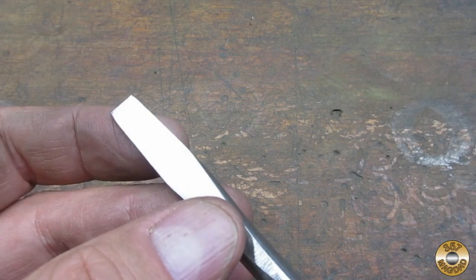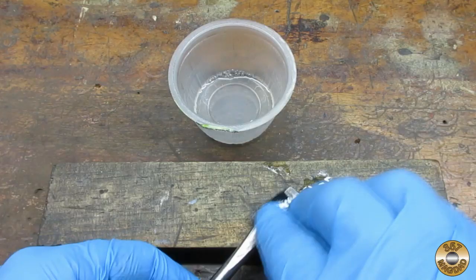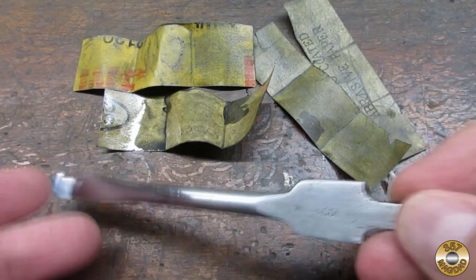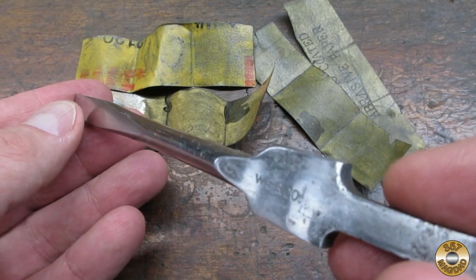Here's how the shaft looked after the belt sander. I was able to square off the tip pretty evenly. I then wet sanded the shaft using WD-40 as my lubricant, starting with 240 grit.